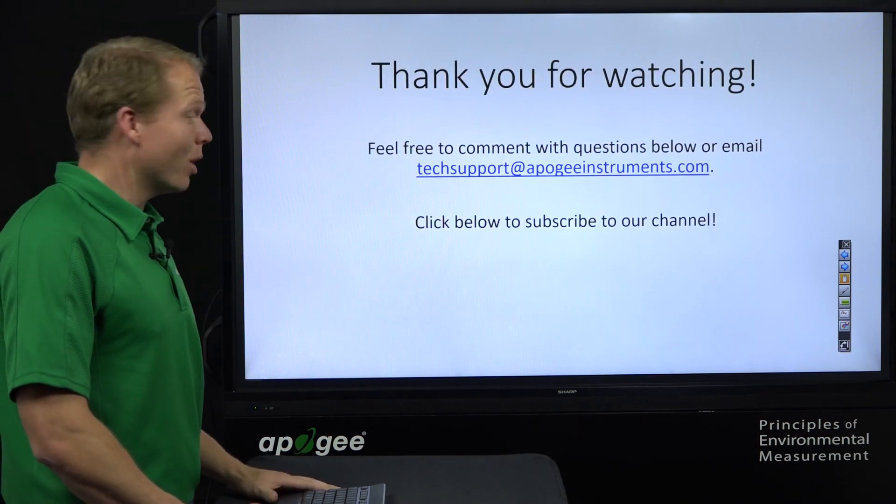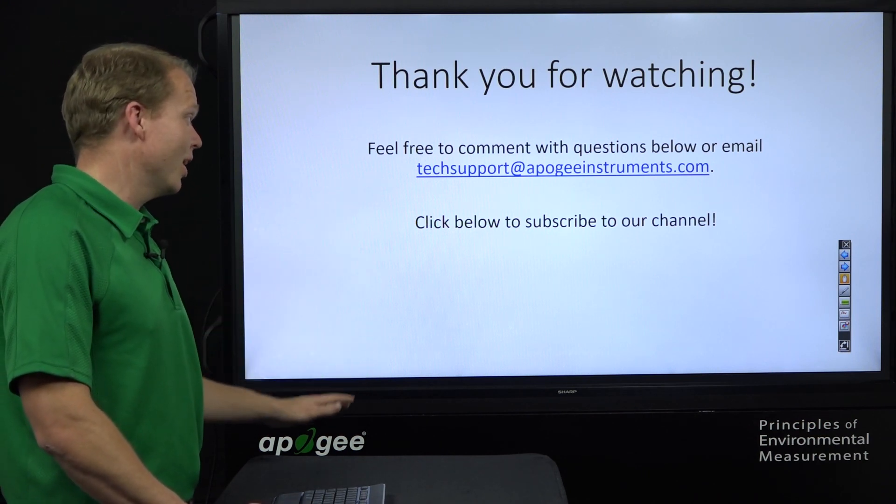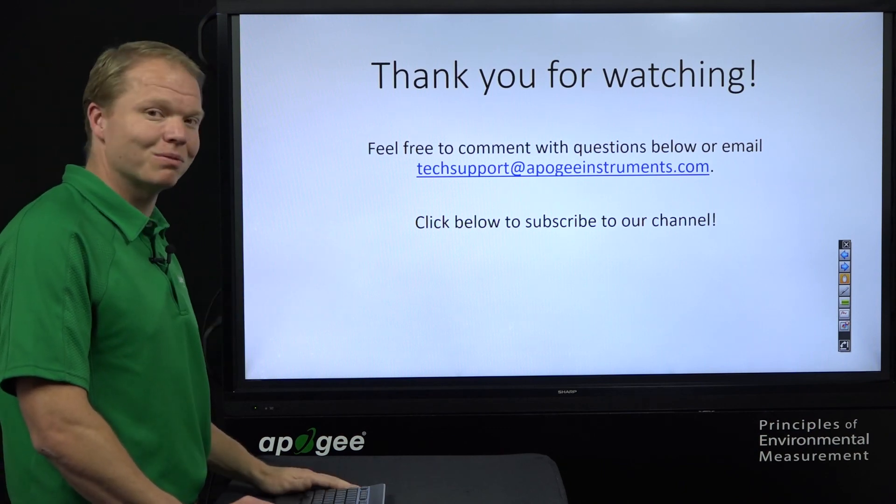Thank you very much for watching our video today. If you have any questions or comments, you can email me or comment below, and be sure to click here to subscribe to our channel. Thank you.